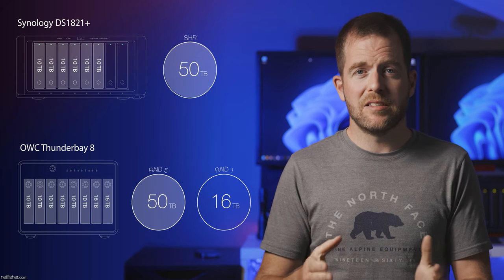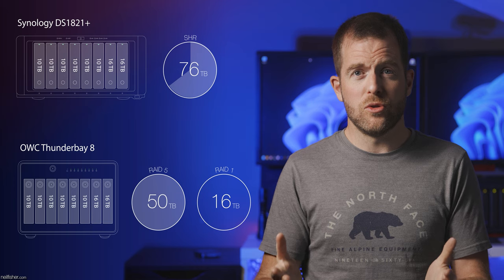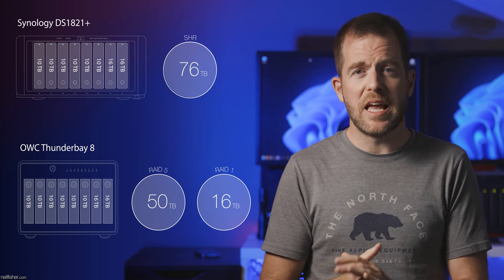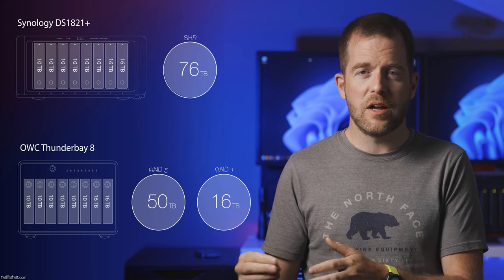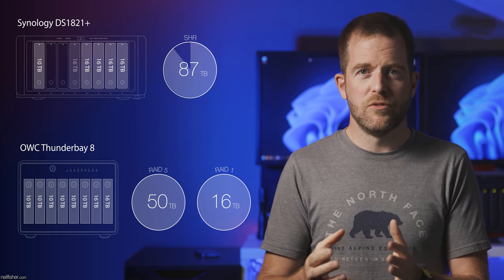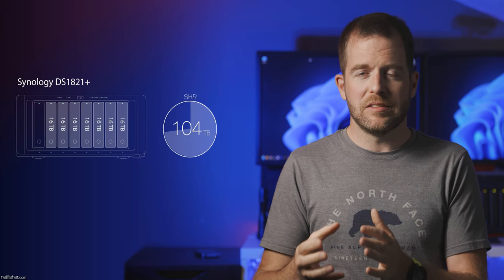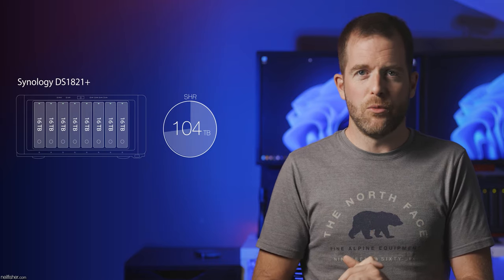Whereas with the DS1821 Plus and its SHR technology, the two new 16TB drives are added to the existing drive image, giving you 76TB of usable storage. Two more years pass — both devices are full again. For the Thunder Bay 8, that's the end of the line; you must buy a second DAS. With the DS1821 Plus, you can replace the 10TB hard drives with 16TB drives, giving you 104TB of usable storage. Note that the DS1821 Plus limits a disk image to 104TB, and drive replacement is an incremental one-by-one process.